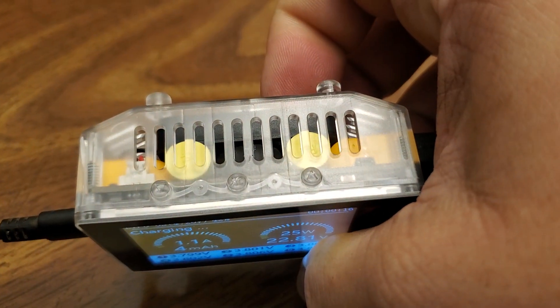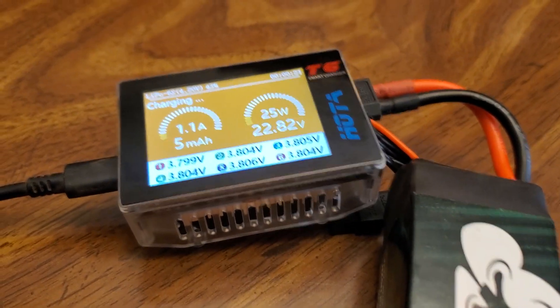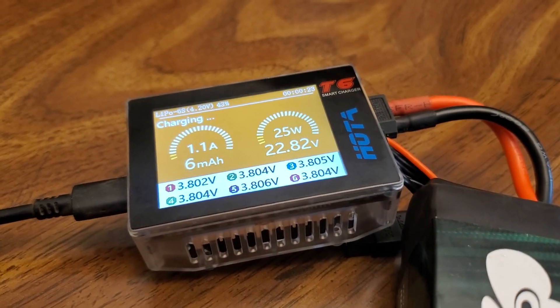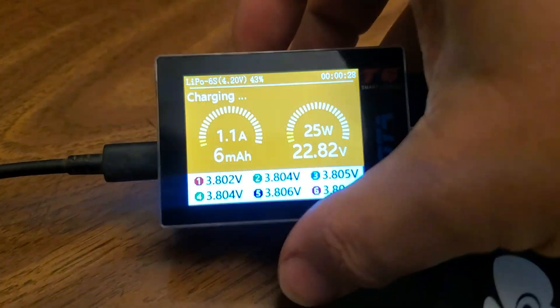I love this. This is the new Mini Beast. I can see people setting up several of these in their backpacks so that they can charge on the go. Absolutely love this little guy — it's so tiny and convenient.